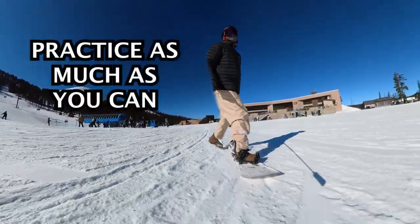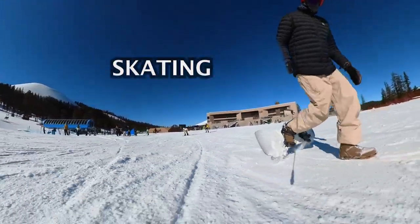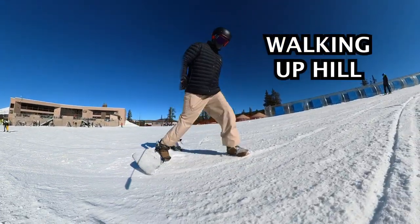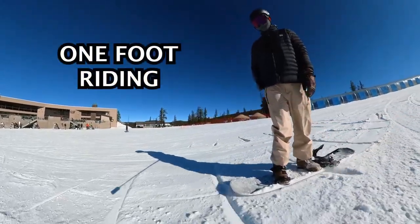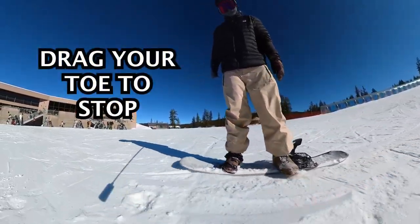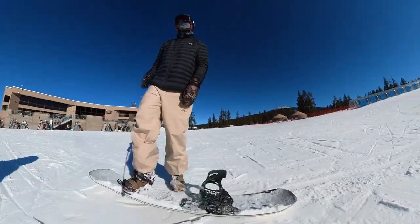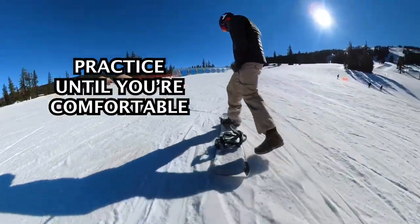Practice this as much as you can: first skating with your free foot behind your board, then walking up the hill digging your toe in the snow, and finally riding down the hill with your free foot in between your bindings. When you want to stop, just drag half of your foot in the snow — half of my foot was on my board and half was in the snow to slow myself down. Repeat this until you're really comfortable with one-foot riding.